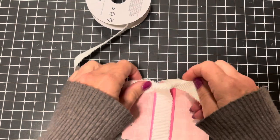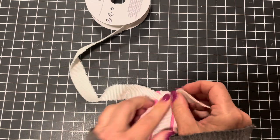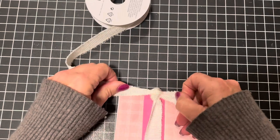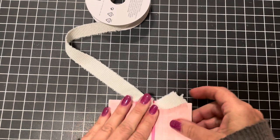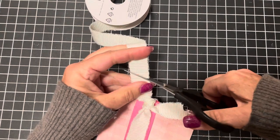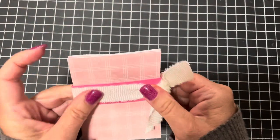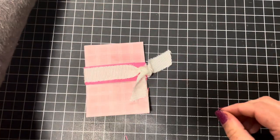If I didn't give myself enough ribbon, I can always take it off and lengthen it. Then just trim it up — so cute!